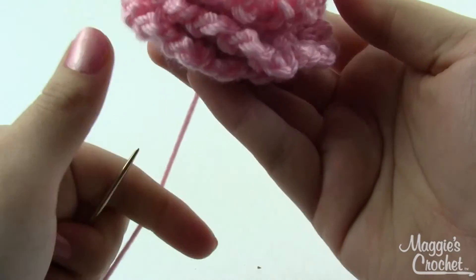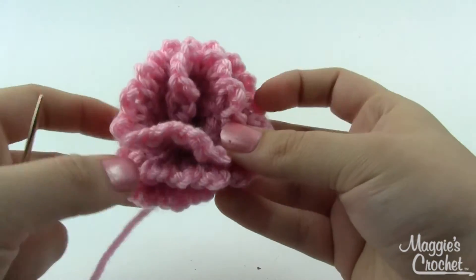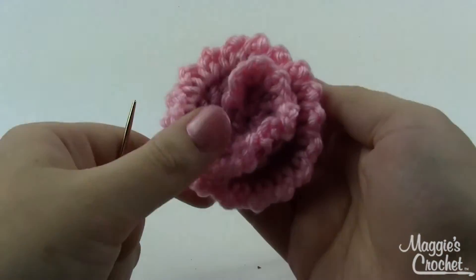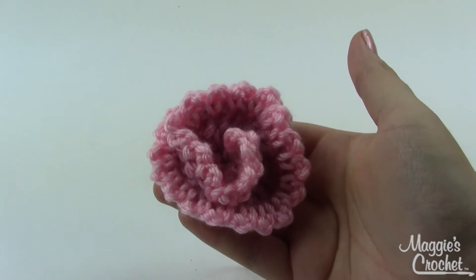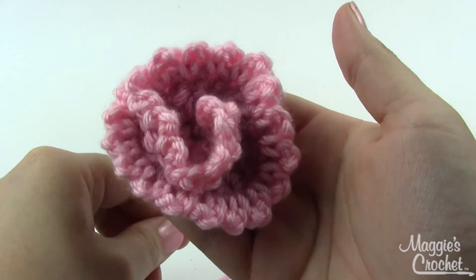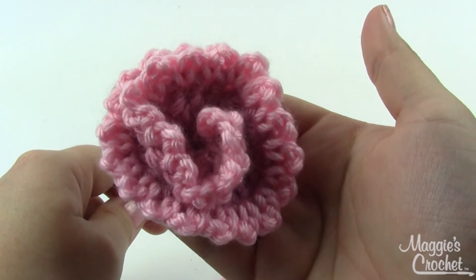You can shape the flower as you go — make it more ruffled or keep it flat, whatever you prefer. And that is your carnation! I hope this video has been helpful. If you have any questions, leave them in the comments below. The pattern and materials list are in the description. Thanks for watching.